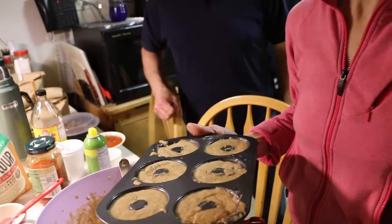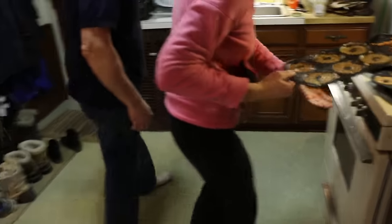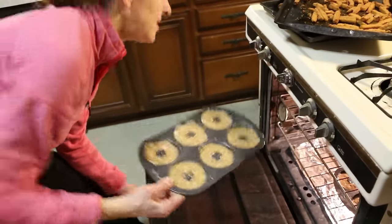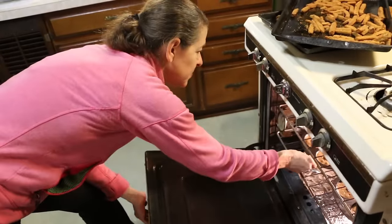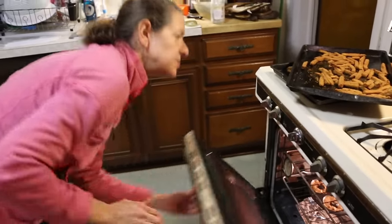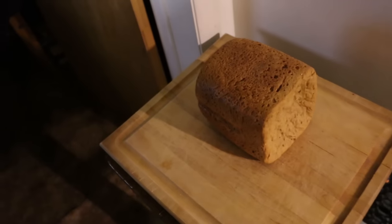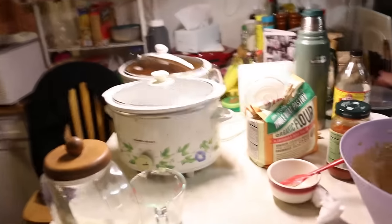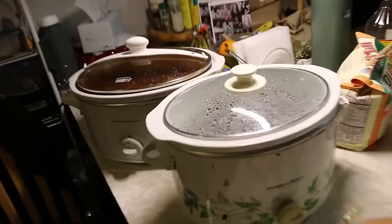I'm going to shove these babies in the oven — shoving babies in the oven since 2017. And then we can eat our dinner while our dessert is baking. We have veggie stew and bread for dinner. I ate a lot of flour in the last couple hours — I made the donuts, the cobbler, and that bread. So if you are low-carb, you might want to look somewhere else.